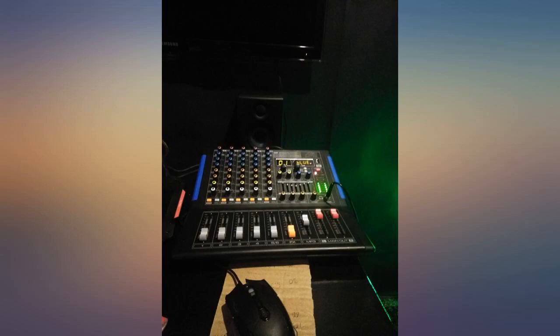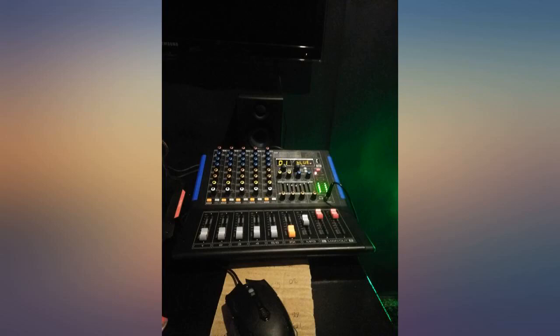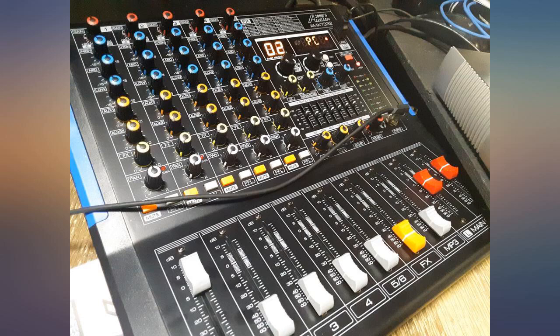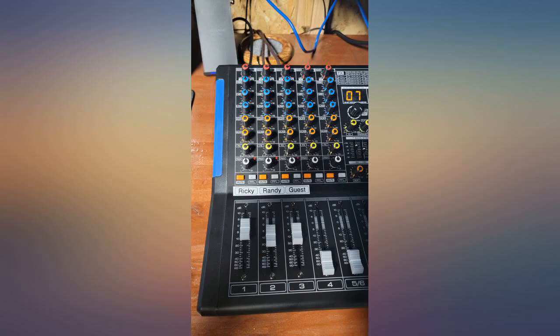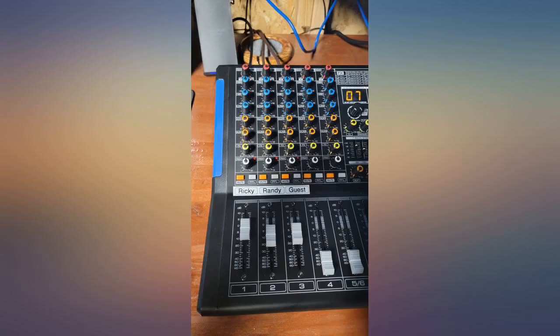Yes, the USB is also an output. I hooked it directly to my PC and it recognized it immediately. I use Audacity to record my 3 mics. I bought this some time ago and use it professionally for DJ and karaoke shows several times a week. It's pretty good.